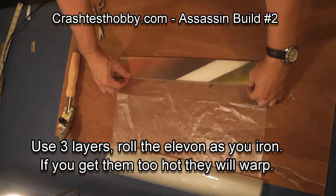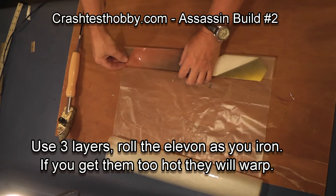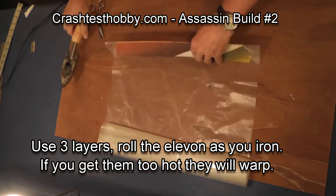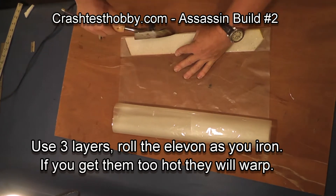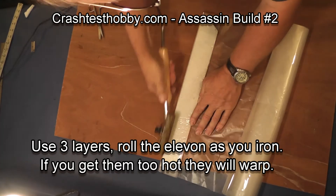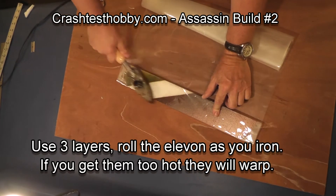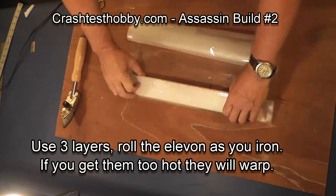I like to lay my laminate out on a cutting board, then lay it over the elevon that I'm going to cover, and iron it so I get a straight seam. I'm just rolling the elevon and ironing as I roll it down the laminate, constantly working the laminate wrinkles away from the fold.